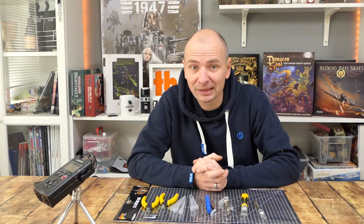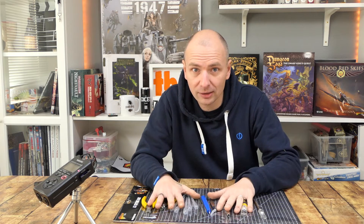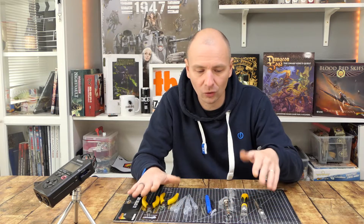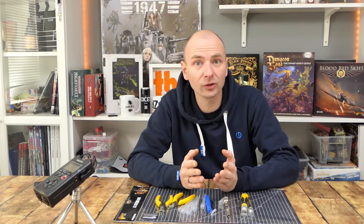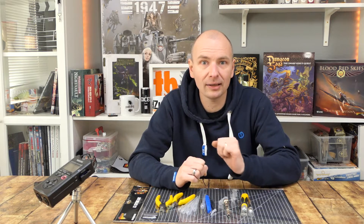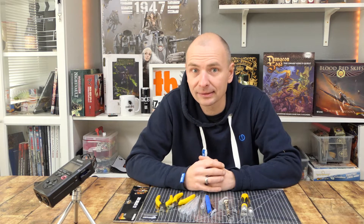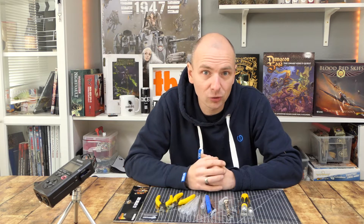Das wollte ich euch jetzt einfach mal zeigen — das neue Warlord-Games-Sortiment. Vielen Dank an Warlord Games für das Zur-Verfügung-Stellen dieser Werkzeuge. Schreibt mir doch mal in die Kommentare: Was nutzt ihr für Werkzeuge? Muss es bei euch immer das High-End-Werkzeug sein, oder kann es auch mal was Billiges sein? Das würde mich interessieren — lasst uns darüber diskutieren.